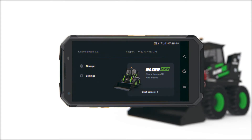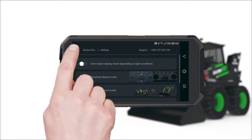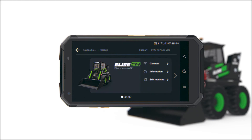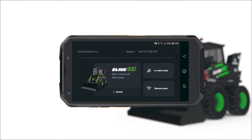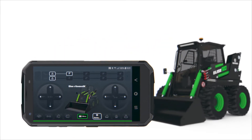Elisa's hydraulics can be controlled remotely using one hand. To activate, go to Settings and select the control toggle to the left position. Return to the main page and select Garage. Select Connect and then Remote Mode. Choose the desired hydraulic speed and it's ready.